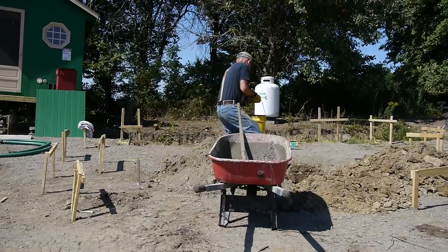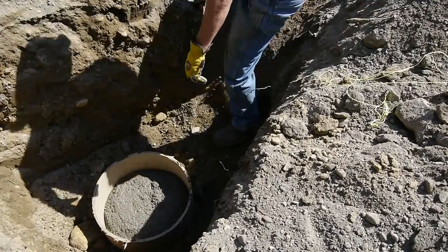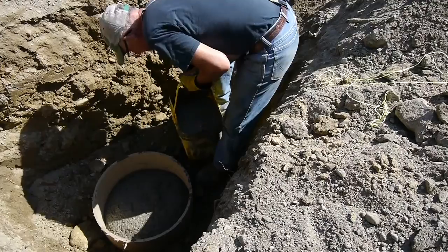I was able to find a large, heavy-duty cardboard tube. I cut it off twelve inches long. This will make a nice, heavy-duty footer for that sonotube.